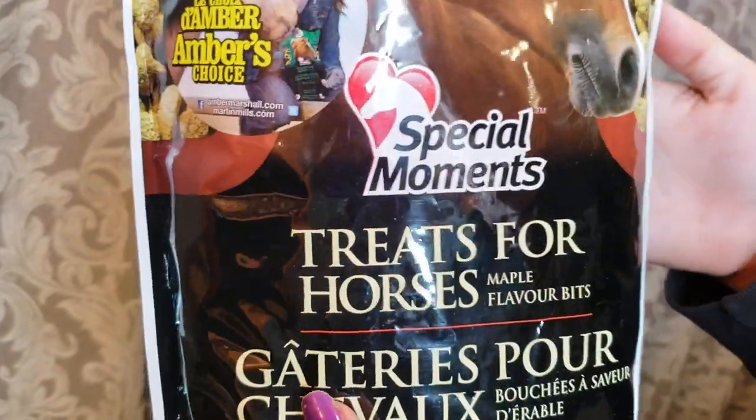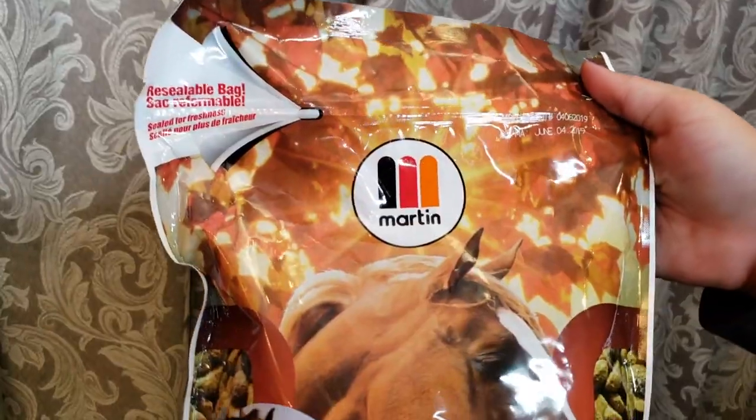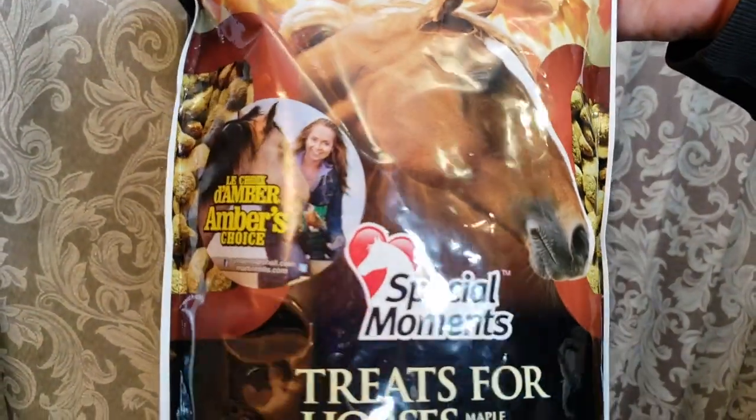I got this bag of treats. I don't normally get treats like this because I normally get the treats that are like Stud Muffins after a ride. But I wanted to get some little treats that I could use just for training — little things for small rewards. I got these in the maple flavor. These are the Martin's Special Moments treats.